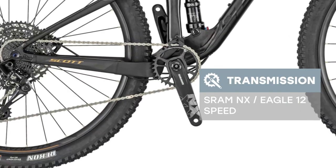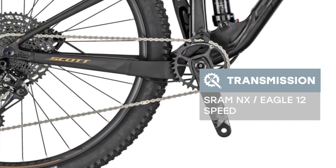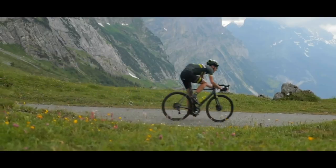SMRT54CL rotor. The Scott Spark 950, 2019 year, is a good option for riding on both country roads and city streets. This model is equipped with good tires — Maxxis Recon. This is a good option in the ratio of price to quality. Drive and pleasure.